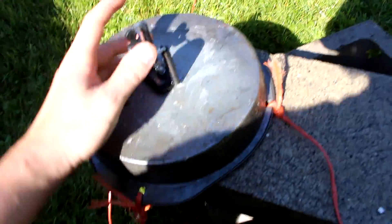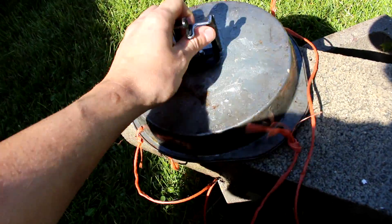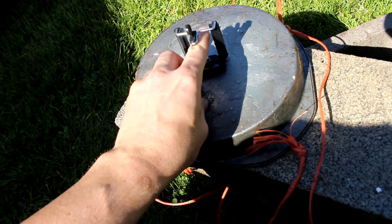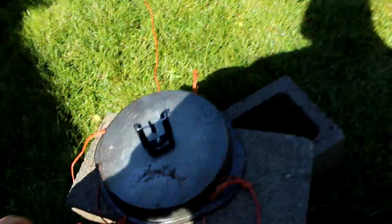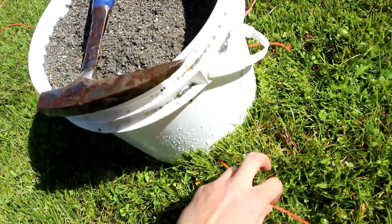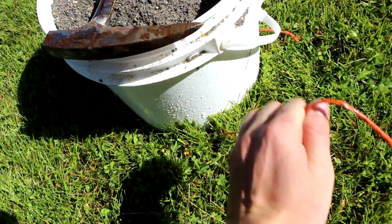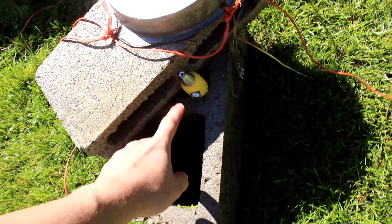In hindsight, it was probably a bad idea to use a pie tin because it makes a lot of noise when the water hits it, but there it is. So here's the pie tin I've been using to catch the water and direct it back down to the ground. I've mounted a little clip here so I can put my phone on it to record video, and I've got four strings tied to it held down by some buckets of sand — just friction holding it down so I can adjust it more easily. Here's the nozzle; it's just a garden hose attachment.